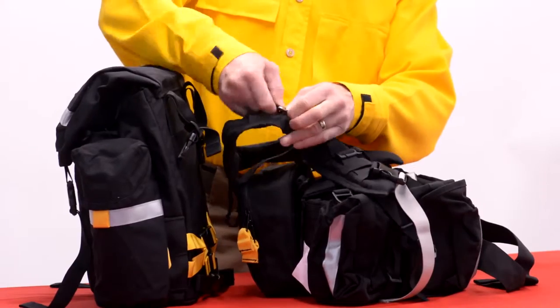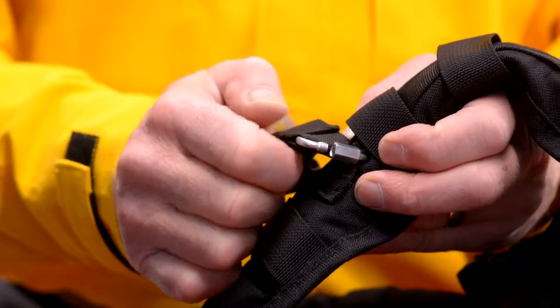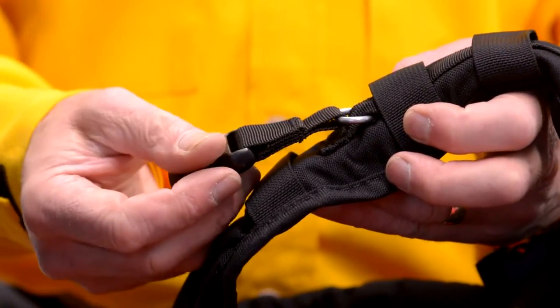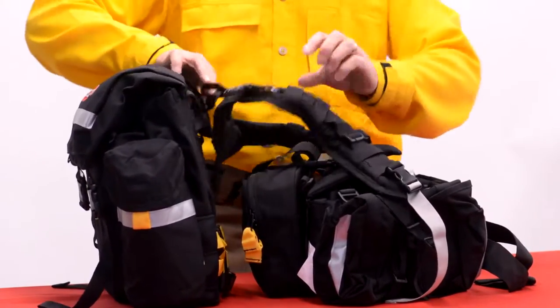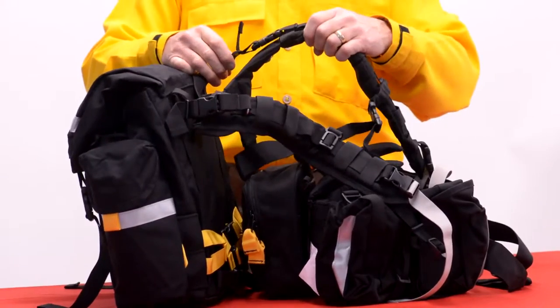Go ahead and take that locking carabiner, slide it through there, and then just twist that back down to close it so that it locks. Then go ahead and reattach the side release buckle — I've already got this carabiner attached on this side, so we're going to reattach that side release buckle.